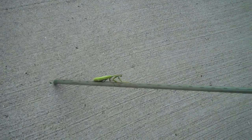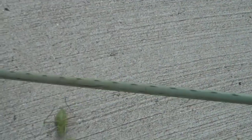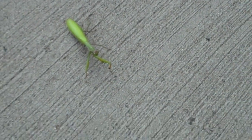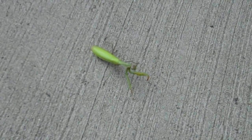Hi guys, this is a praying mantis and it got into my backyard — I don't know how — and it was on my stick. I'll show you how it's getting its claws on the stick.